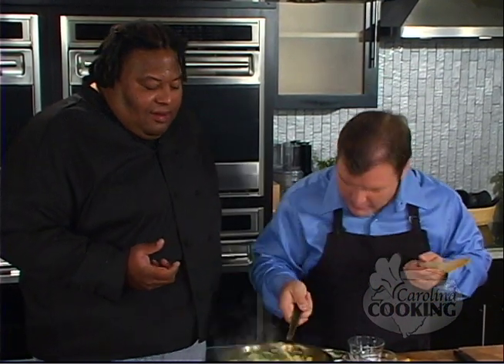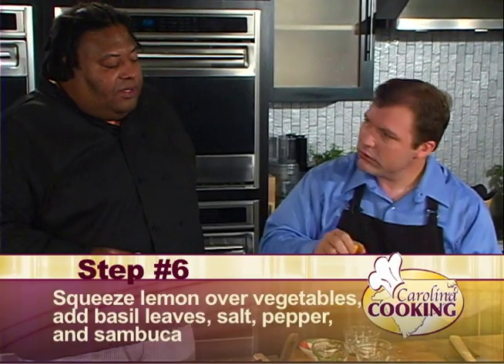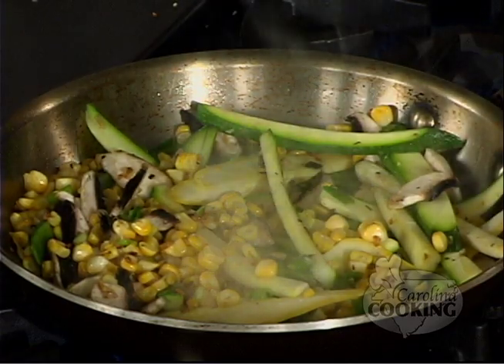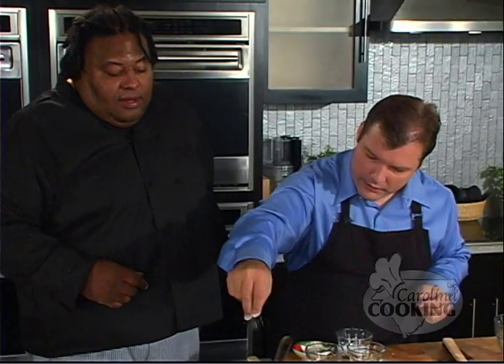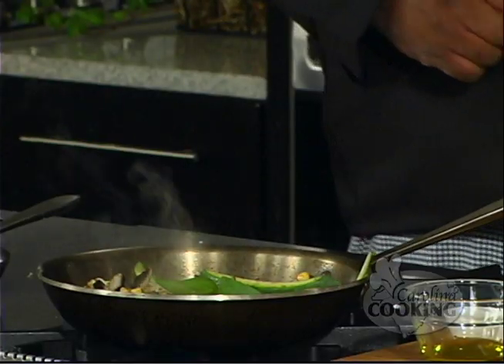Here we go for the big finish — voila! Been practicing just a hair. Oh, we lost the mushroom. Lemon — just squeeze it right in there, just a little of the juice, not the whole thing. Let's throw a couple of basil leaves in there — they go in whole. A pinch of salt — and a little pinch of pepper.